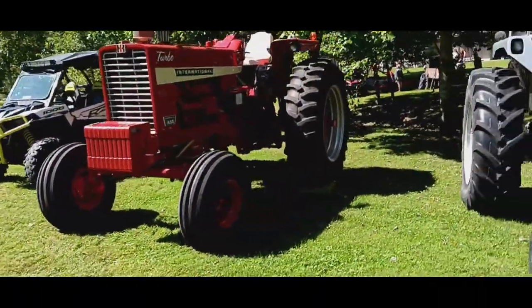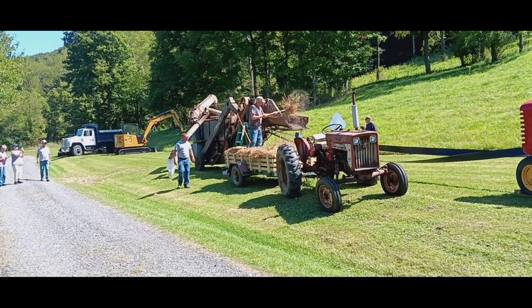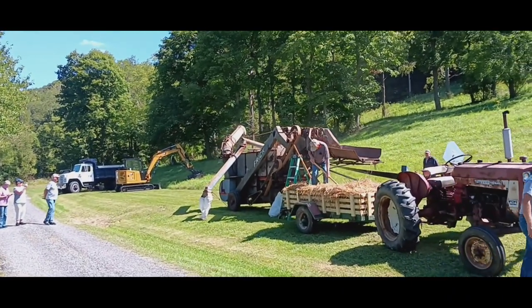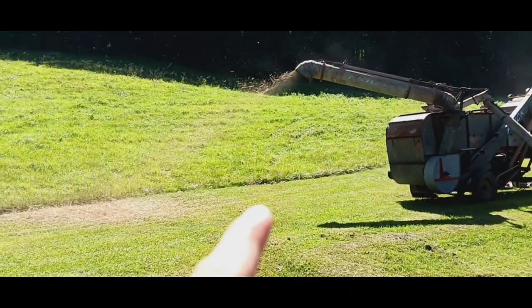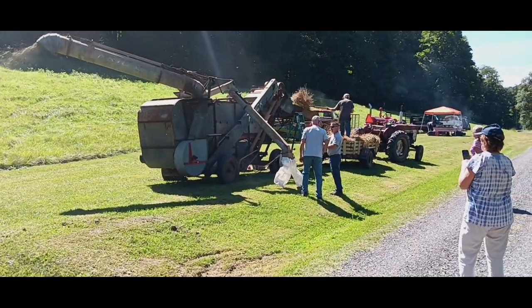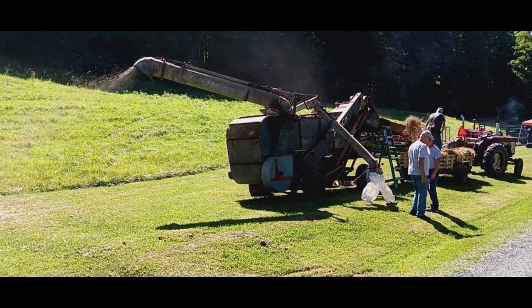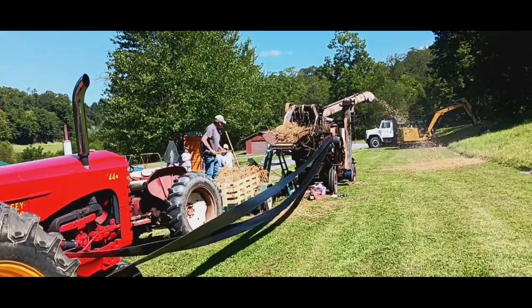They're using the threshing machine right now. As you can see, this guy is using his pitch fork to put the wheat stalks in the threshing machine, and then those spike things pull it in, and then it goes out the back. The straw is coming out the back there from that chute. And right where these two guys are standing, the grain is going into those white bags, which we used to use to make stuff like bread, flour, and all that stuff. Here's a better view of the straw stalks going in.